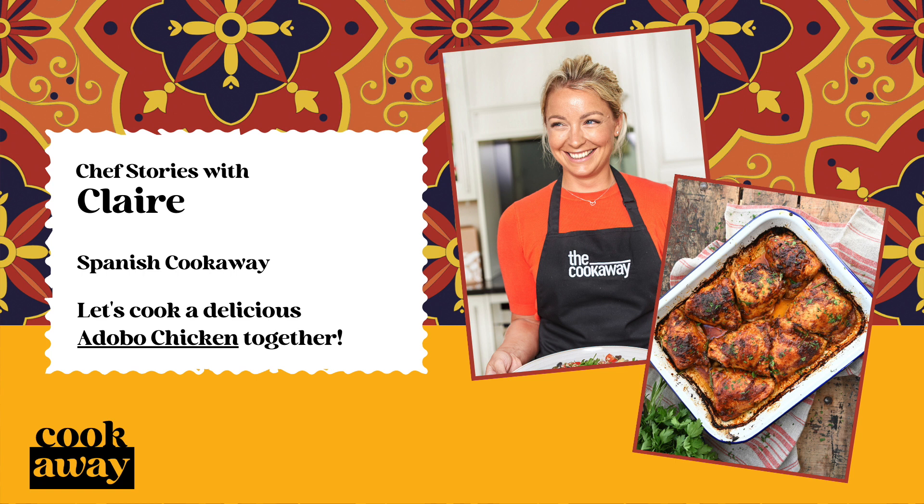You will also find variations in Mexico, but the sauce is thicker, made with dried chilies and spices. I learnt to make this dish in the first restaurant I worked here.